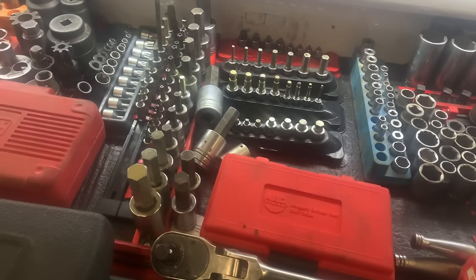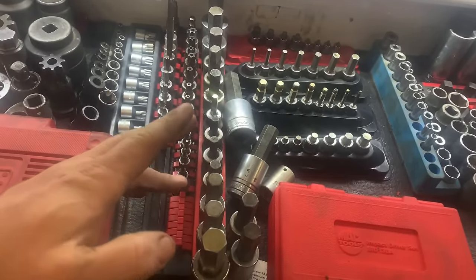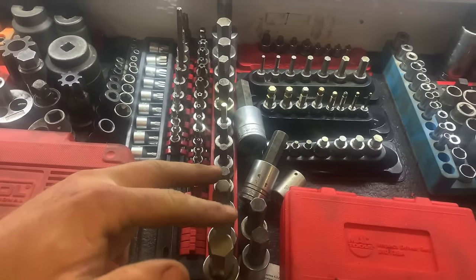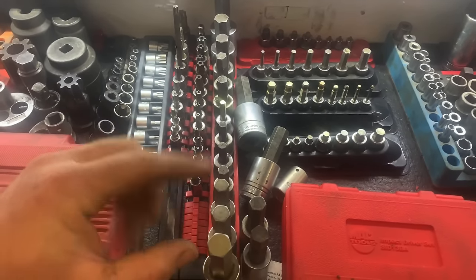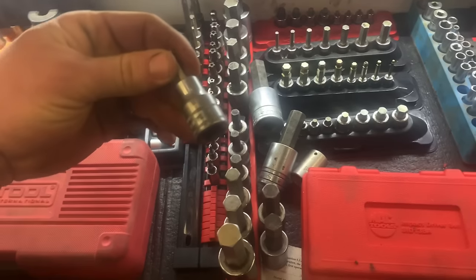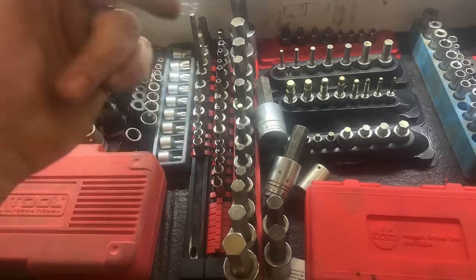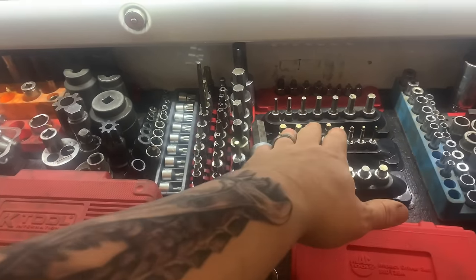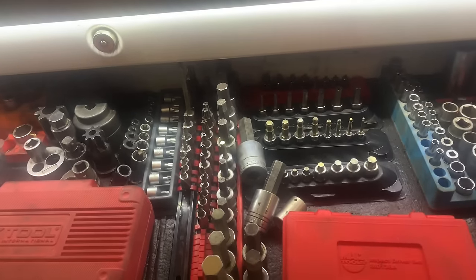The next thing I would suggest is Allens. I said the normal Allen wrenches, but in heavy equipment there are a lot of Allen plugs on final drives and drain plugs are sometimes Allen. Get yourself a good set of Allens — standard and metric. I've seen the Gray Pneumatics ones and the ones from Harbor Freight; they all seem to be decent. This set goes from 6mm up to 19, and up to 3/4 in the standard. Regular Allen sockets are something you can add to your toolbox in the future — you don't even have to go there yet.